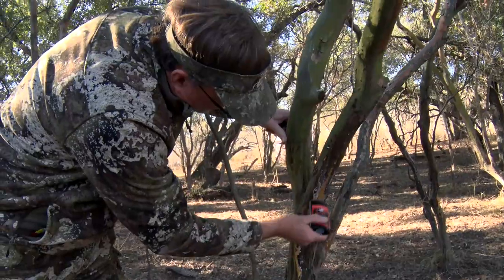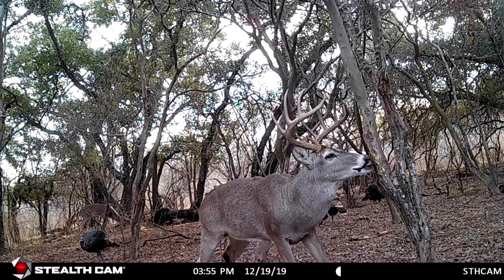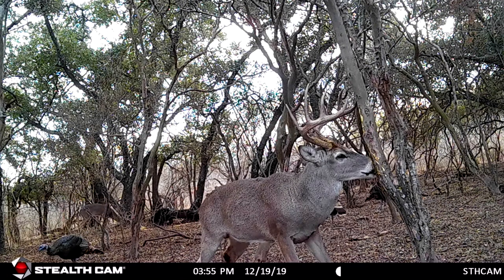I mean, this is his love den. He's trying to come in here and breed all these does, and so we want to convince him that somebody else is coming into his territory and trying to move in — and he ain't going to like that. At the end of the day, that may give you a chance to get him.